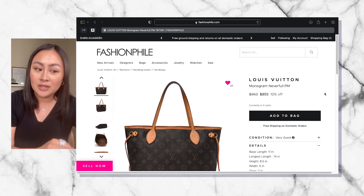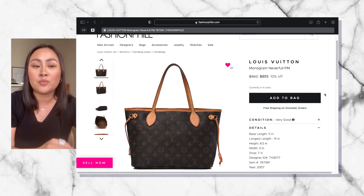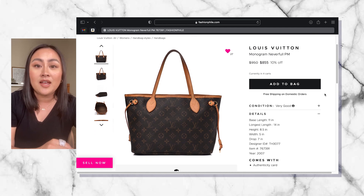We are going to be going to fashionphile.com because they always have the best pre-loved bags. Their pictures and their information is very reliable, so I always go there to check out all the bags that I'm dreaming and wanting to ever get.